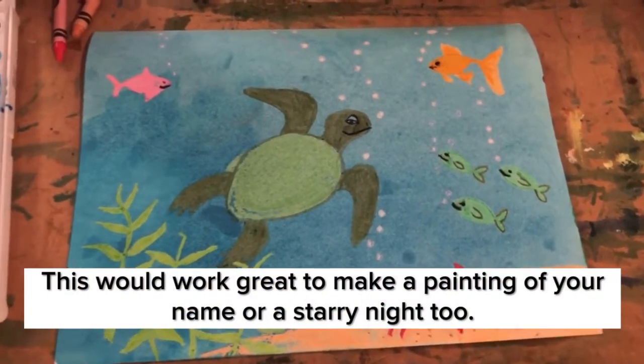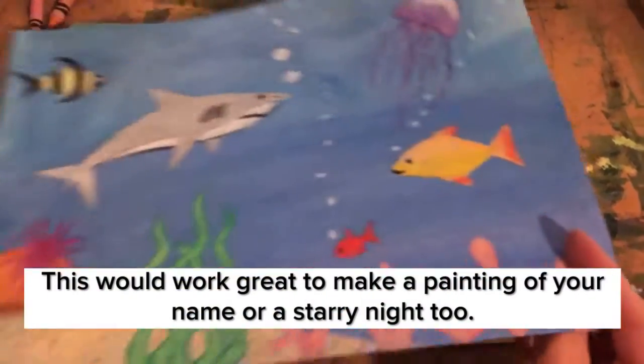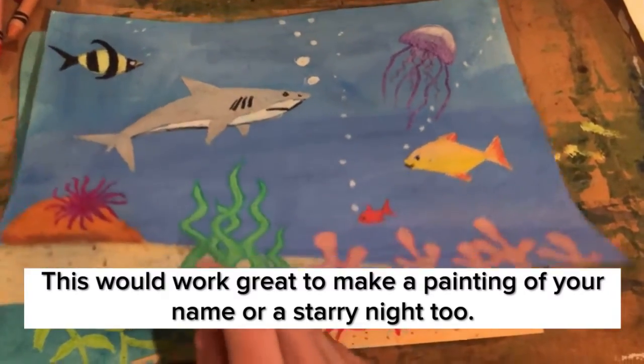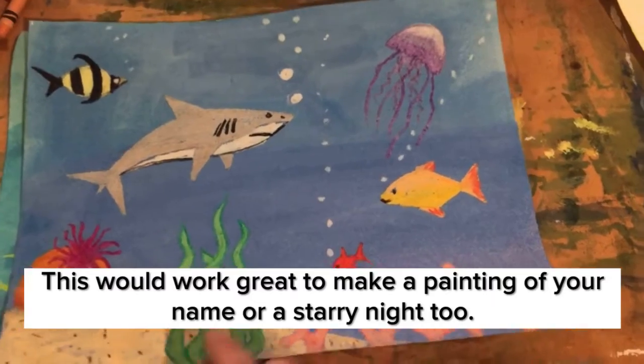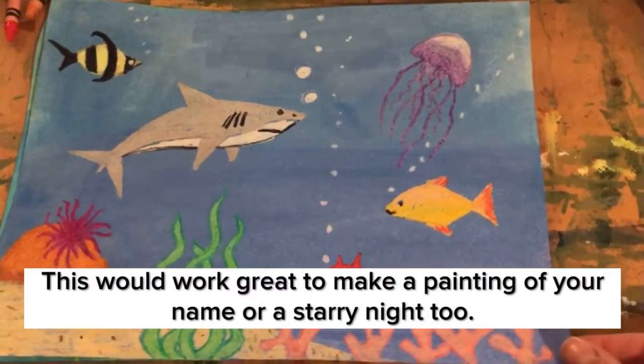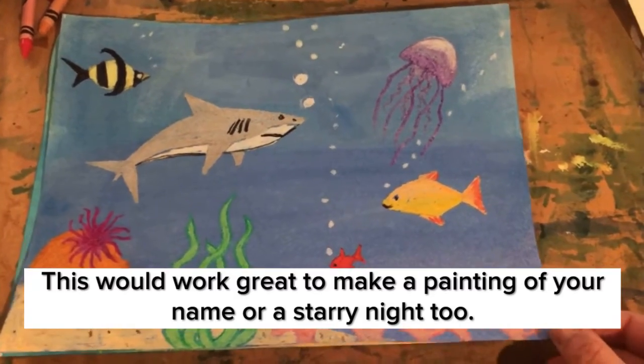This is today's painting. This is the one I made yesterday — it's got a little curl, which may happen with painting. The thicker the paper you use, the less curly it'll be, but you can usually unroll it the other way or ask someone to help you do that.